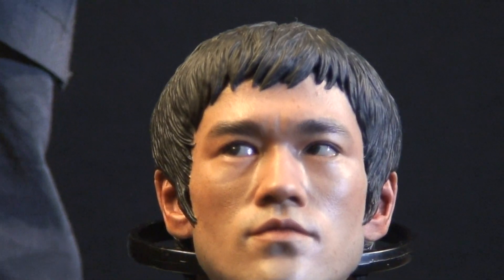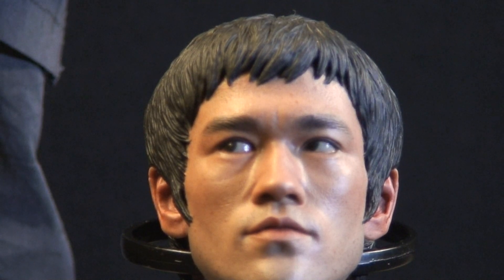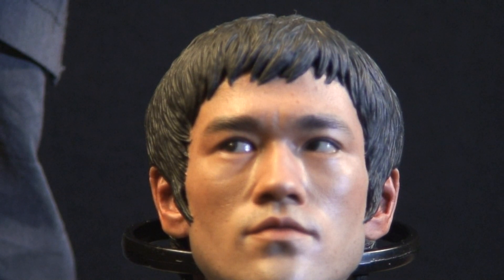The only thing I don't like about it is that both head sculpts have the eyes fixed looking to the right, which is okay if it was only one, but not both. What I'm gonna do is have a gentleman by the name of Nelson Cruz out of California actually paint those eyes straight so I can have the head sculpts with the eyes looking straight.